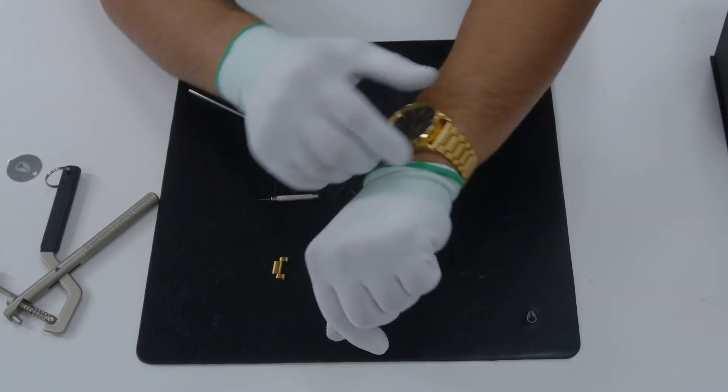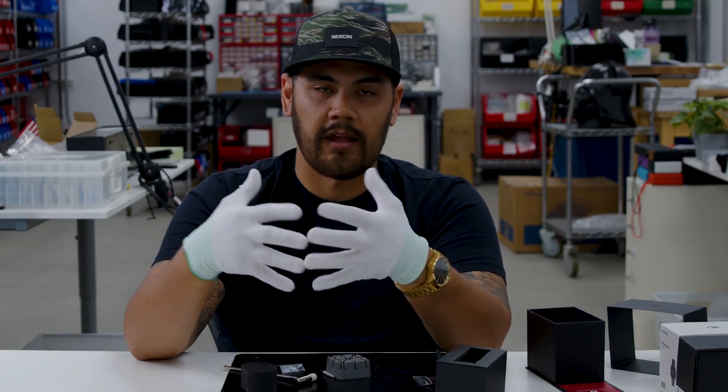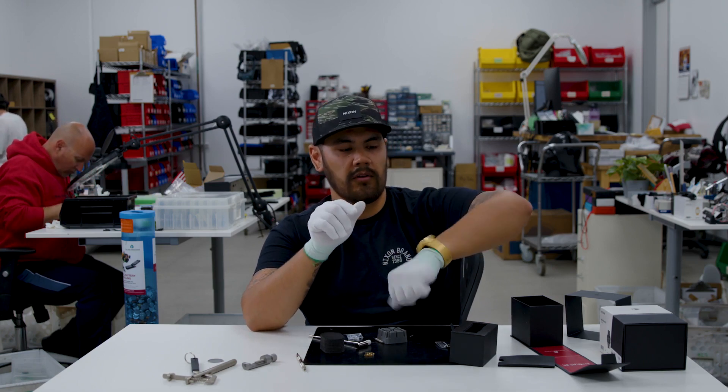The fit is going to be up to the individual. Everybody has their own preference whether they like it a little tighter or a little looser. I don't like mine so loose that it flips around my wrist, but I also don't like it loose enough to where there's a whole lot of play. If you find that you need any additional links or advice on how to size your particular watch, feel free to contact our customer service team. They're available via phone and email Monday through Friday, 8 to 5 Pacific Standard Time, and they'll be able to help you troubleshoot and get your watch back up and running.